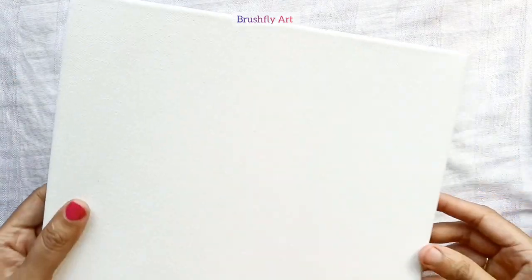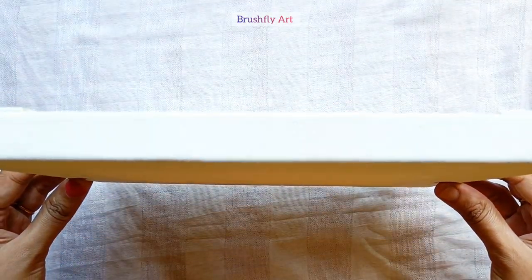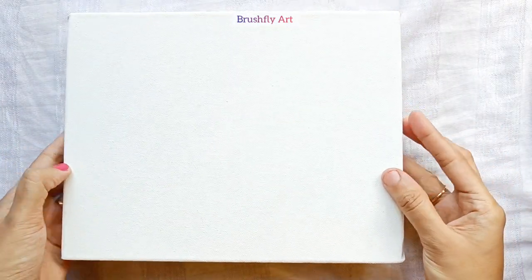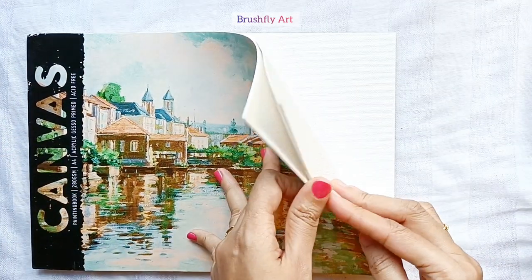These canvases are without a wooden frame. The next type of canvas is the stretched canvas. These stretched canvases come with a wooden frame and can be easily hung on a wall for display. The next type of surface is the canvas paint book.